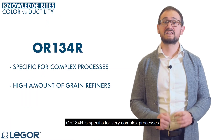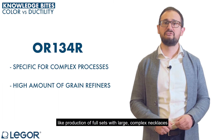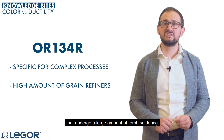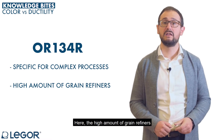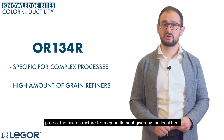OR134R is specific for very complex processes like production of full sets with large, complex necklaces that undergo a large amount of torch solderings. Here, the high amount of grain refiners protects the microstructure from embrittlement given by the local heating.